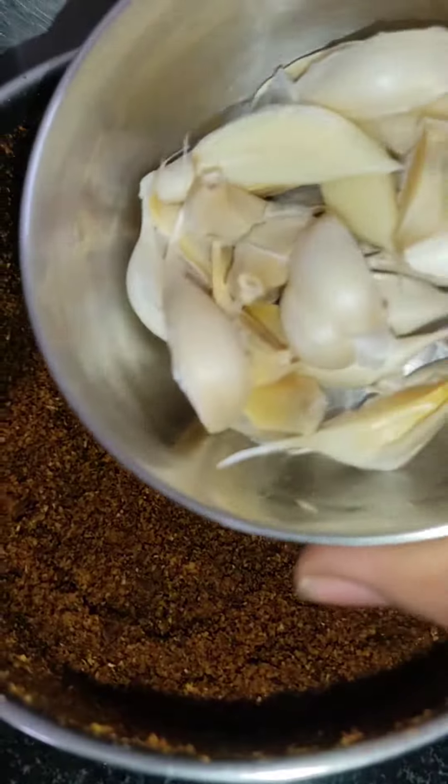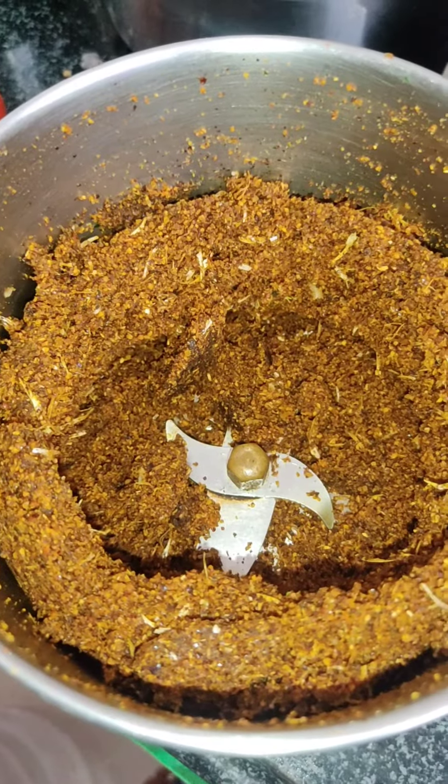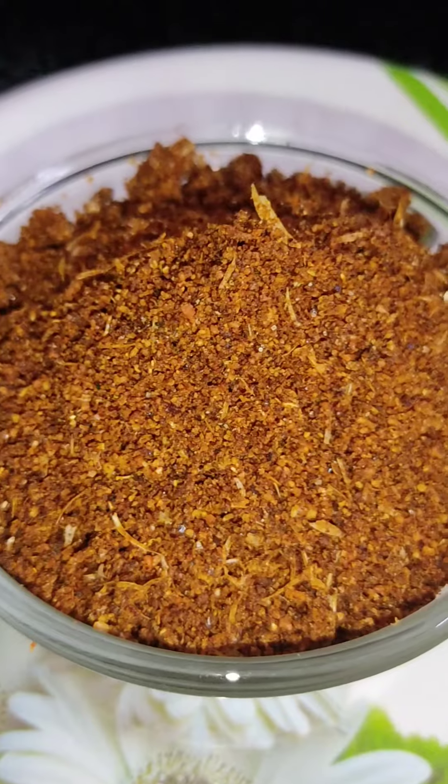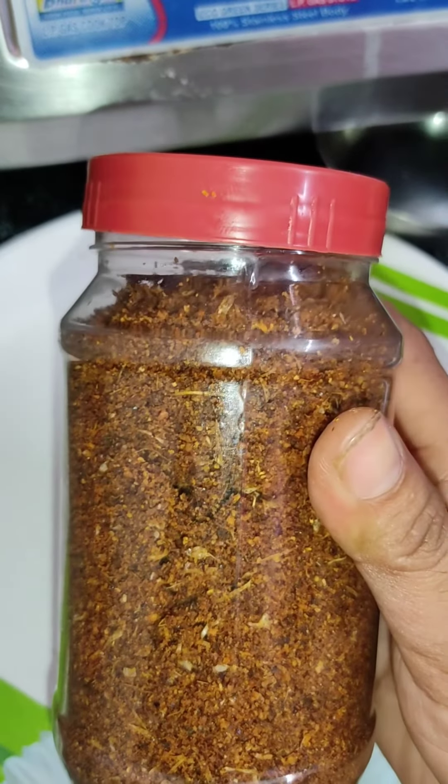We pour the flour and mix. Let's mix it all together. It's amazing to mix it all together. The color is mixed all together. It's good to put in. It is a good flavor.